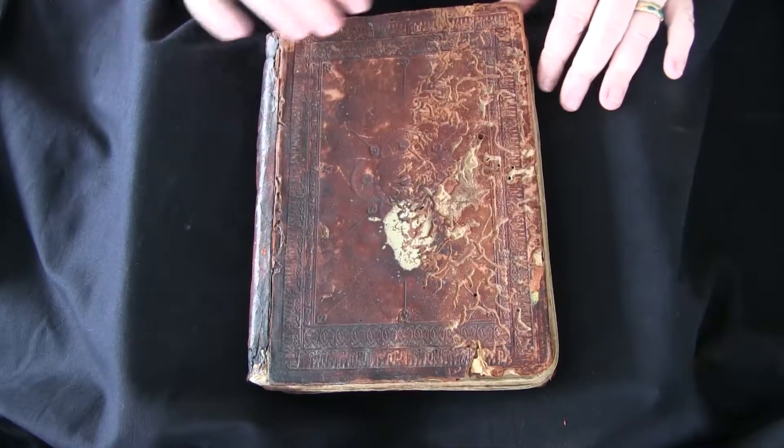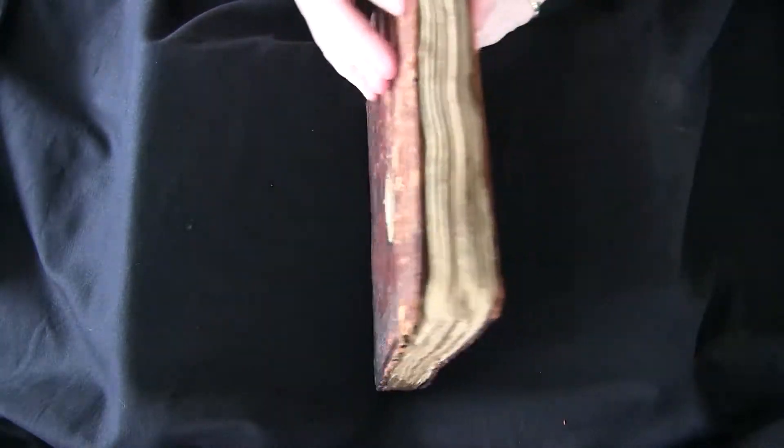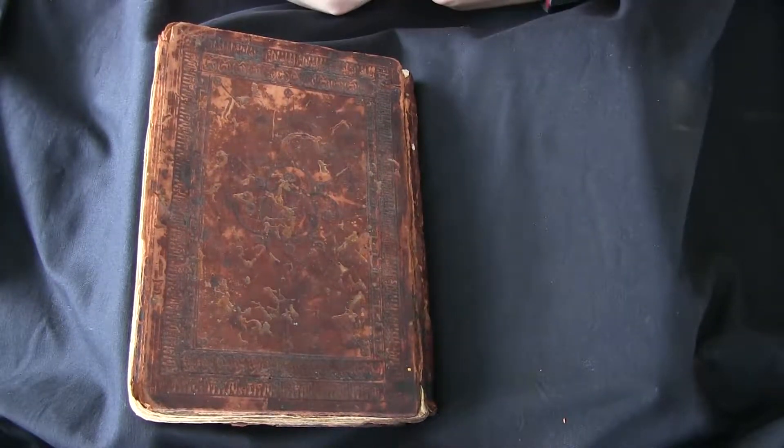If you want to find out more about this manuscript you can visit Pen in Hand, where there are high resolution digital images of every page. And this has been your video orientation to LJS 293.